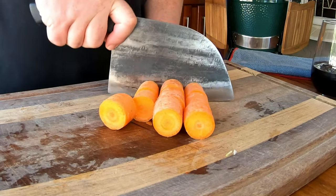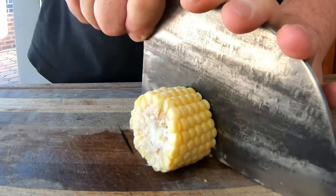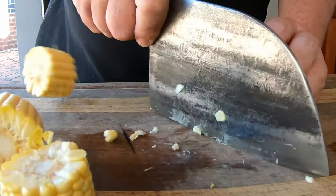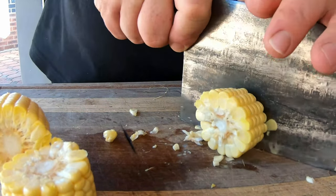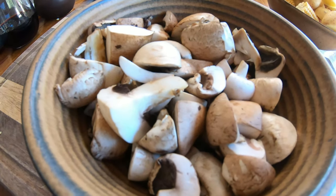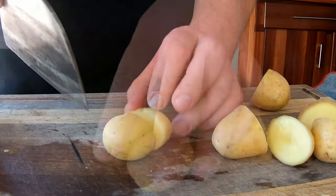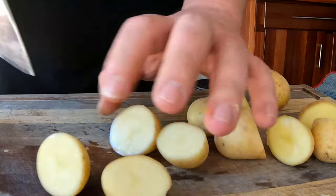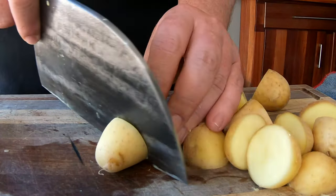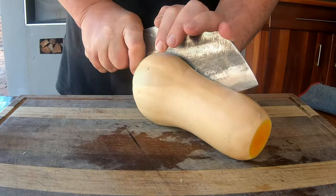Moving on to the carrots — just do about two centimeter cuts, nice chunky bits. Remember it's a potjiekos and you want to have some pieces left. We're adding corn cut into about four centimeter chunks — we'll use two pieces of corn. Our mushrooms are already pre-cut; if not, make sure they're chunky too. Mushrooms cook away very easily so we're going to hold them back and only introduce them about halfway through the cook. For the baby potatoes, we're cutting them in half and keeping the skin on for nutrition.